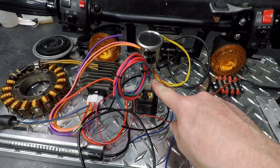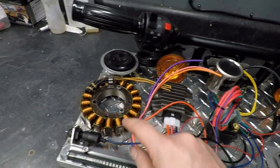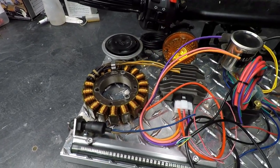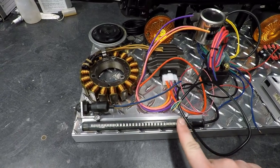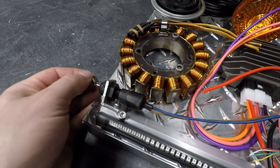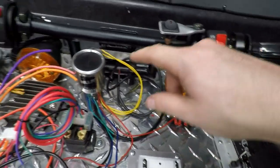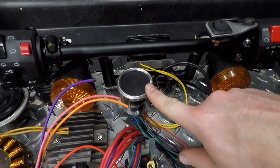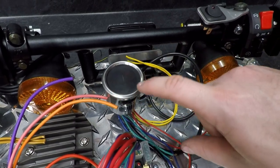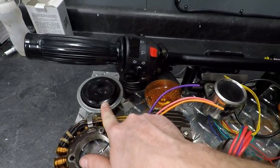We have our starter solenoid, we have the digital regulator rectifier. This is the S version so it just has a sensing wire. I have a stator rotor here for mock-up purposes just to showcase how wiring is run. I have an LED strip taillight here — this one has built-in signals which we will wire up. Over here I have a rear brake light switch. I have some turn signals underneath the bars. And then I have a gauge — basically your warning indicator — with a high beam indicator, oil pressure light, turn signal, and neutral light.